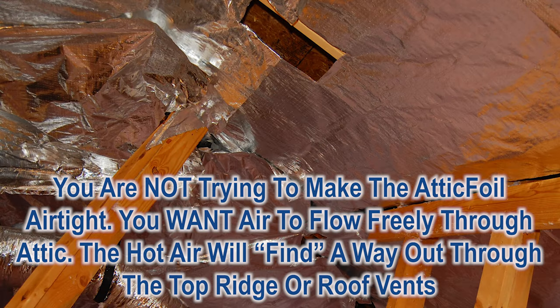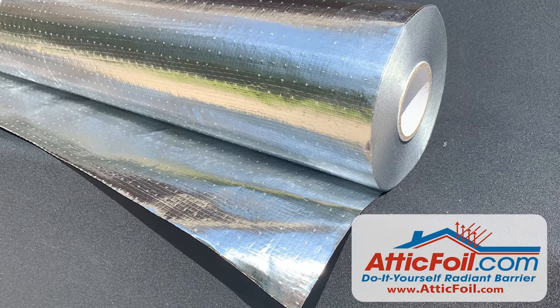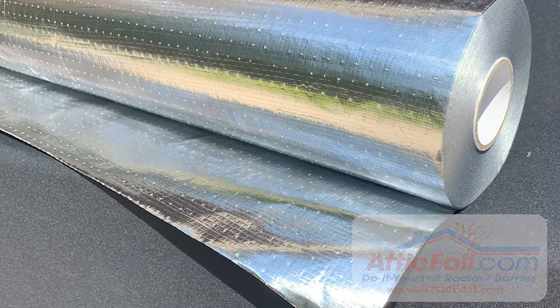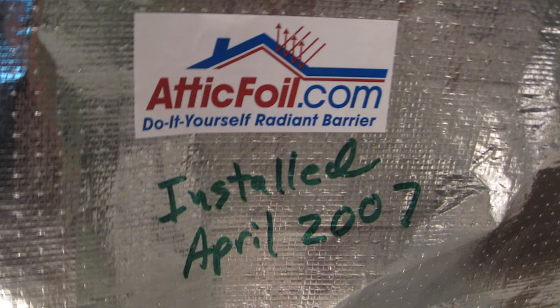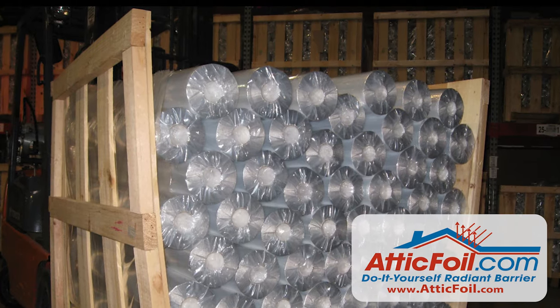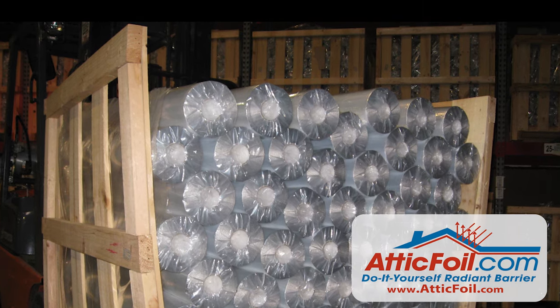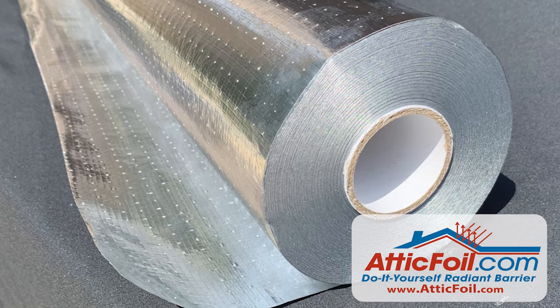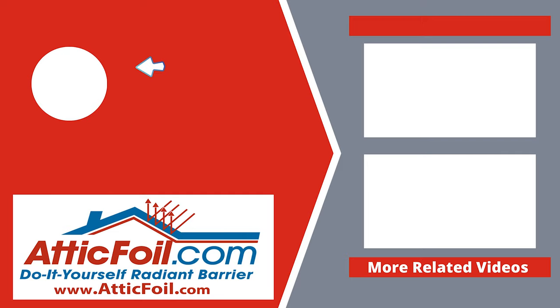It's that simple — we just saved you a ton of time doing research about radiant barrier in attics. Attic foil is the proven do-it-yourself product since 2006, and we've sold hundreds of millions of square feet. For more information, check out the website atticfoil.com, and be sure to read some of the reviews from over 2,000 happy customers.